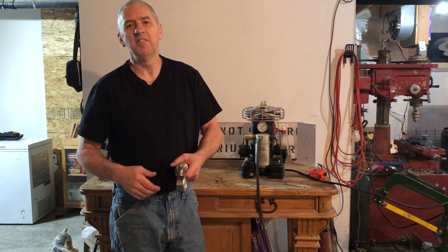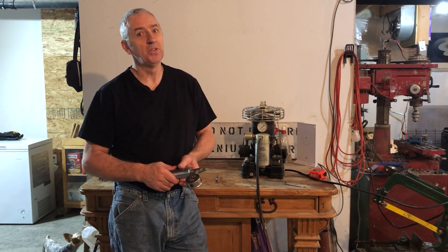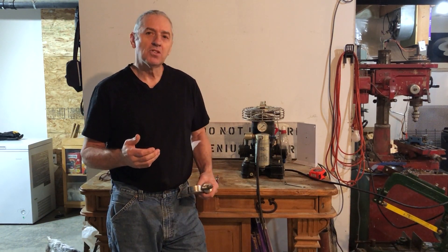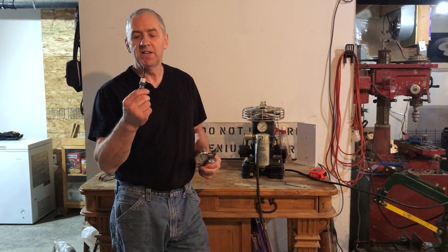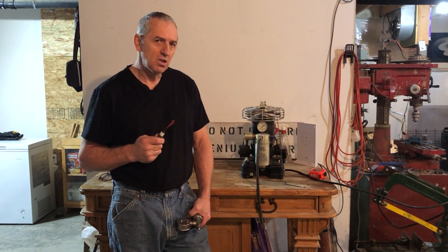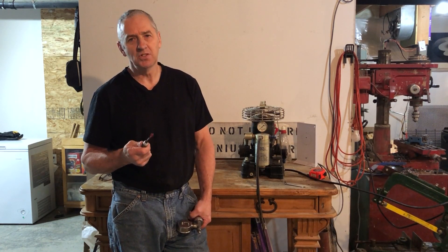Hi submarine friends. I've been threatening to make one of these for quite a long time. It's the most super simple thing you can imagine. I get messages from people that see my video on how to make electric penetrators for their projects, and they ask me how I test them. So finally today I made a proper testing chamber.